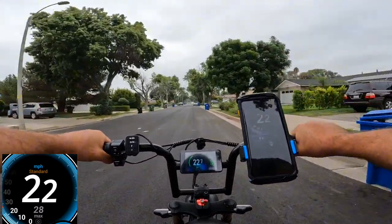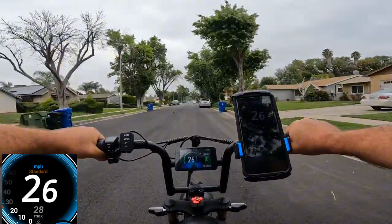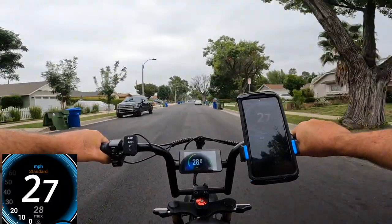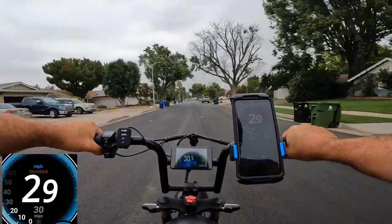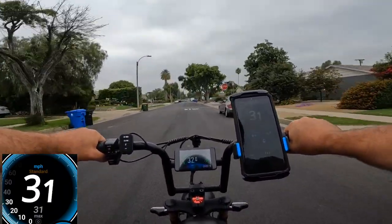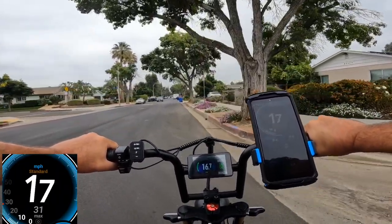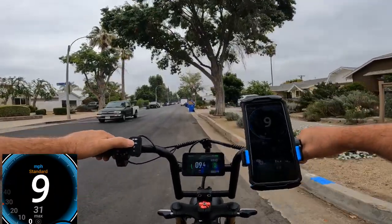GPS showing 18, 19, 23, 24, 25, 26, then 28, 29, 29, 30 — 30 miles an hour. So it made 30 miles an hour this direction.